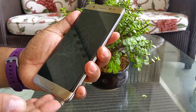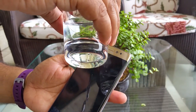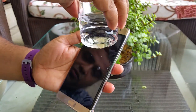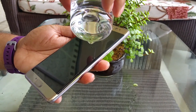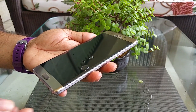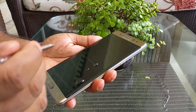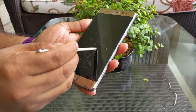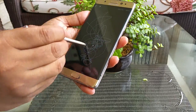What we're going to look at here is whether we can write while pouring water. The device is all wet. However, you can see it has kind of an oleophobic screen so water does not retain there. We managed to retain some water droplets, and we pull the S Pen out — and it writes perfectly. In fact, I'm carrying one of the water bubbles with me and you can see it writes perfectly.